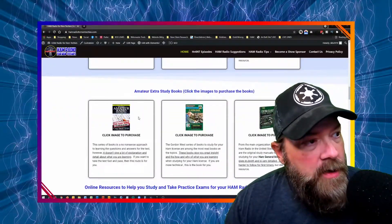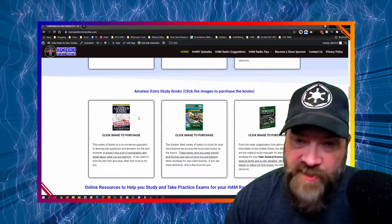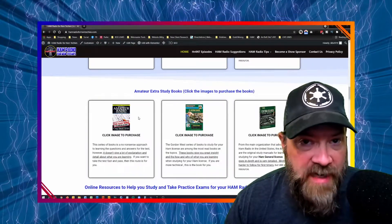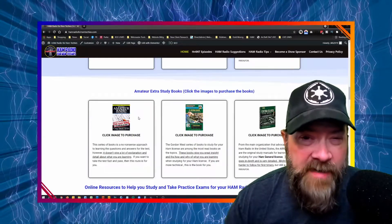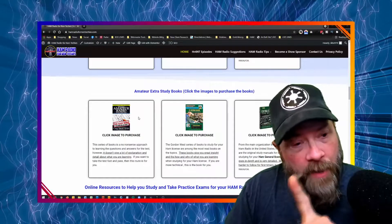The last section here is for those who want to move on to the final test and take your Amateur Extra — same three books. You click on the image to purchase the books, and it'll help me out a little bit if you do buy the books through my affiliate links on Amazon. But wait, there's more.